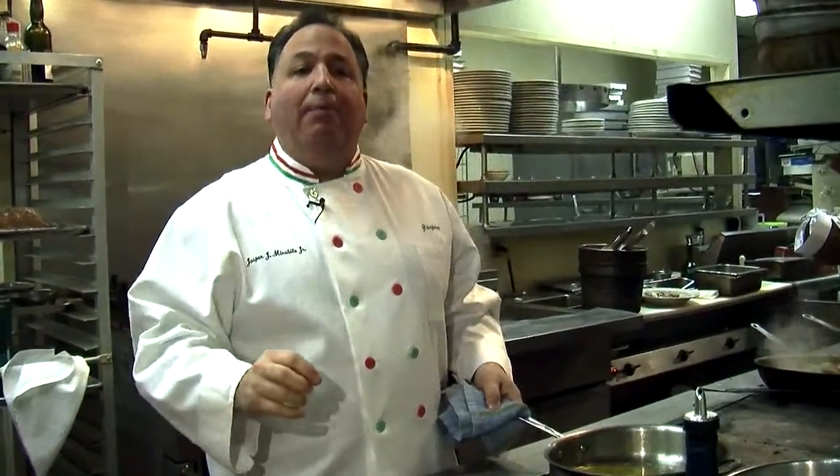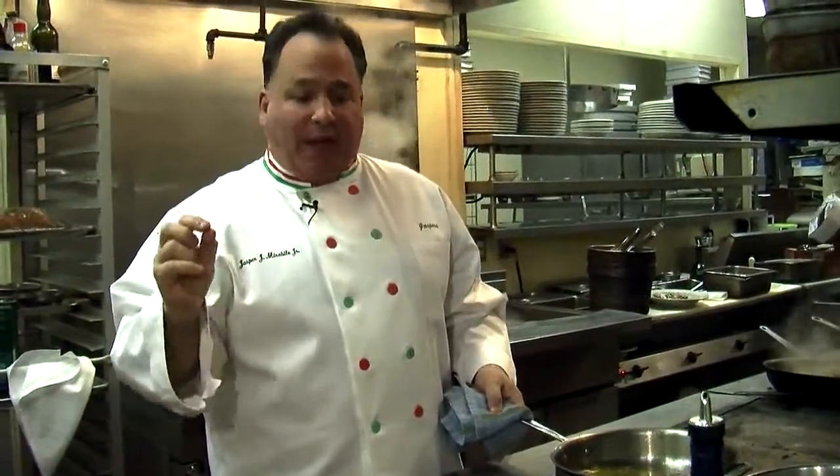Come take a walk with me. We'll go back in the kitchen and make a little pasta for you. You're in my kitchen right now at Jasper's Restaurant, and we're going to make pasta carbonara. It's been on the menu for over 55 years — one of my absolute favorites — but I'm doing something a little different today: I'm going to make it with gnocchi, which are Italian potato dumplings.